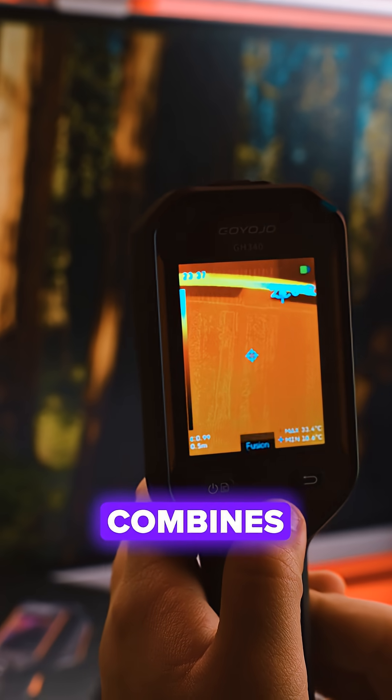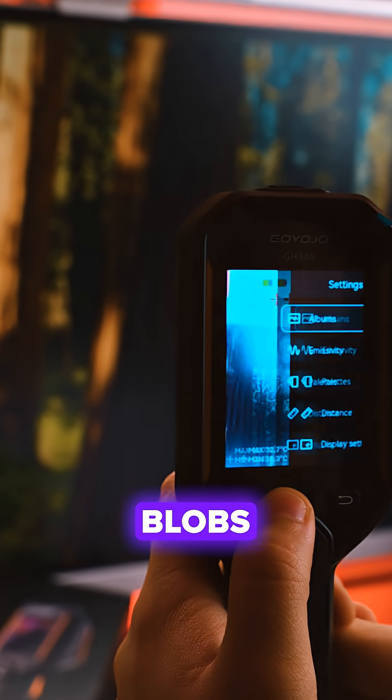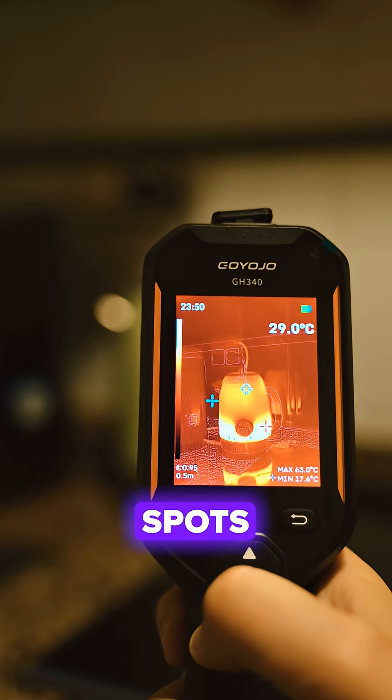The GH340 combines thermal and visible images in one view, so you're not staring at abstract blobs. You see the real scene with hot spots highlighted.